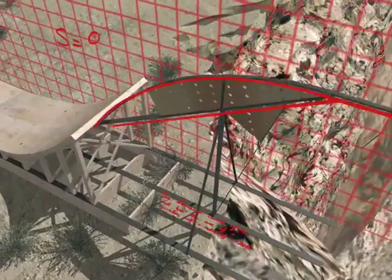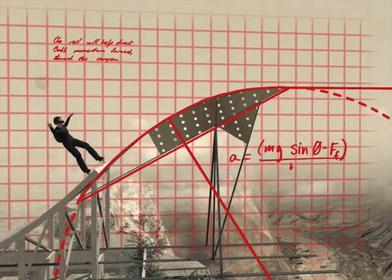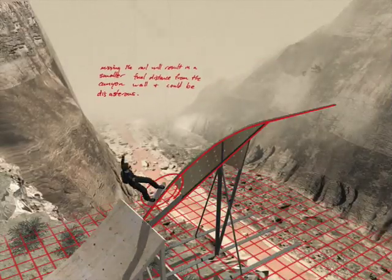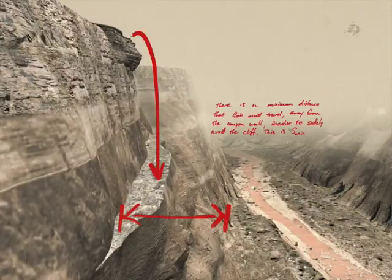The downward curve of the rising rail will help smooth out Bob's upward trajectory and send him clear of the cliff's edge. If he comes up short or misses the rail, he'll be too close to the canyon wall to pull his chute.